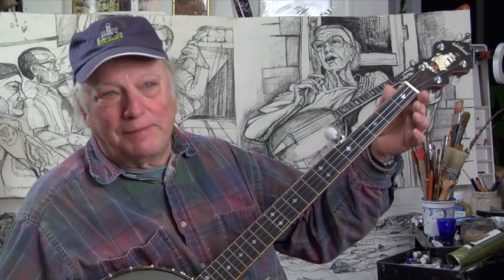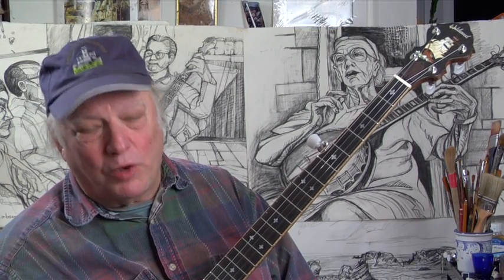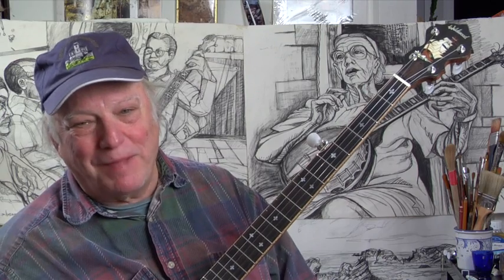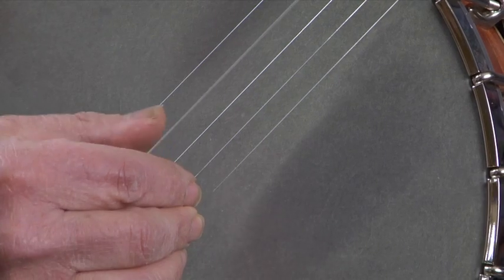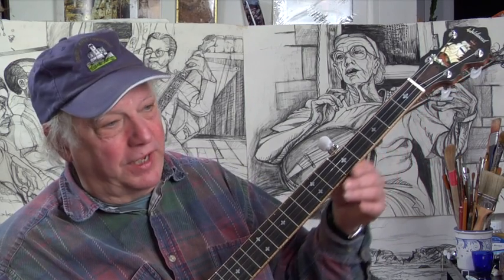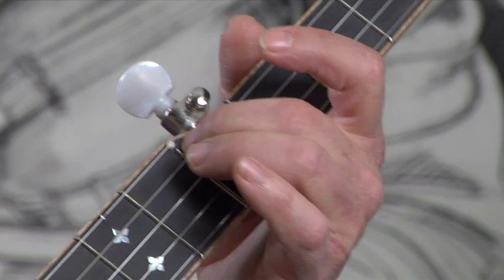Sometimes tunings will be designated by key names like the G tuning, sometimes by folk or regional designations like sawmill tuning, and sometimes simply by the tune like the twin sisters tuning. We're also going to use a four-number system that will help you get the banjo in tune to itself — introduced in the Banjo Newsletter. You start with the fourth string pretty much where you want it. The first number will be a five — you stop the fourth string at the fifth fret and tune the next string, the third string, to that note.